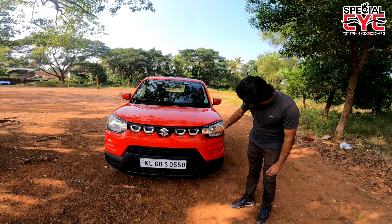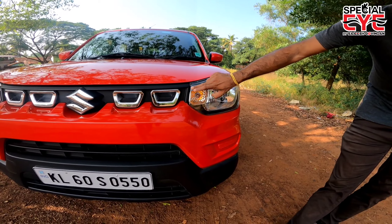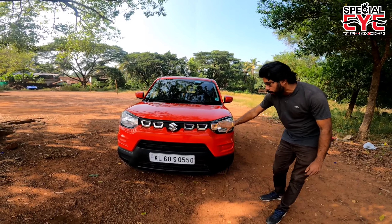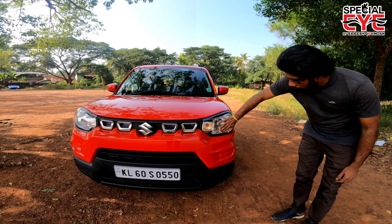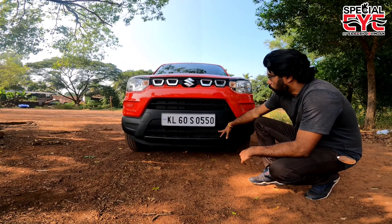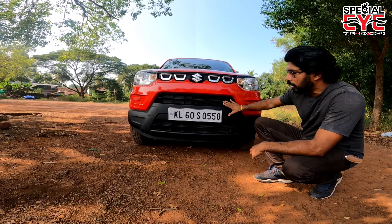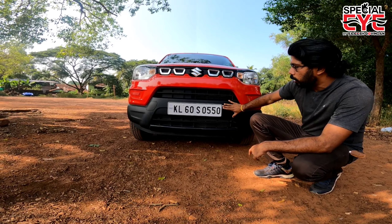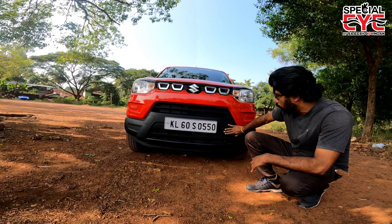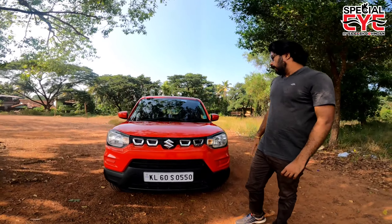The turn indicators are square-type. It is a full square design. The bumper area has a special square-type design with a black finish. There is a center fog light, also square in shape, giving it a micro SUV look overall at the front.